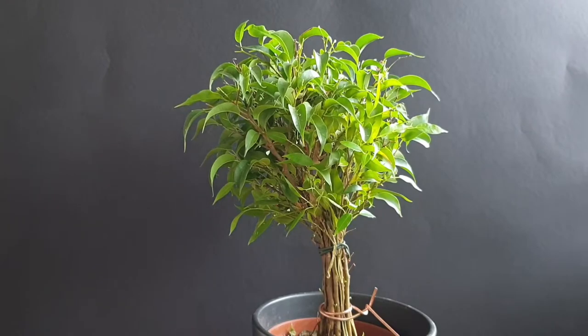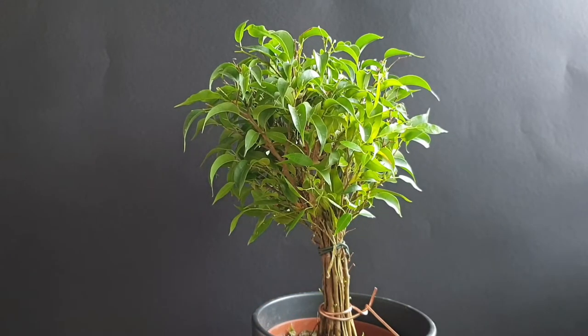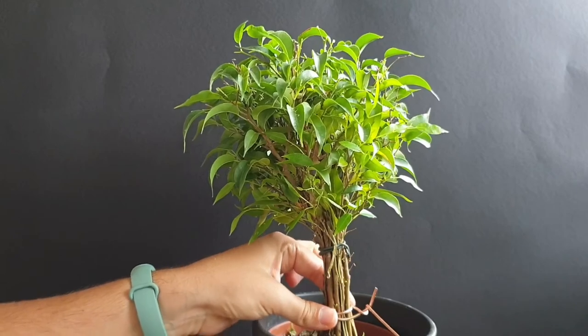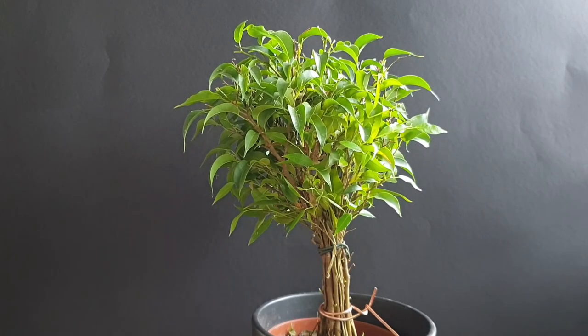So that is basically the midterm goal on this tree. I will keep you updated on how it's doing — definitely when it comes to working more on the trunk fusion, I will show you what I'm doing there, so keep up with this because you will see more of this tree. I hope you enjoyed this video and leave a like. I would also enjoy if you subscribe to this channel, and hopefully I will see you in another video. Until then, goodbye!